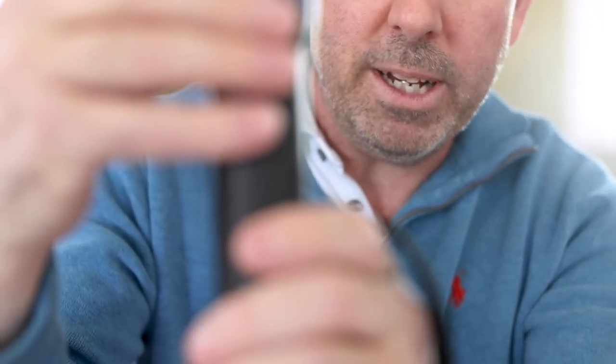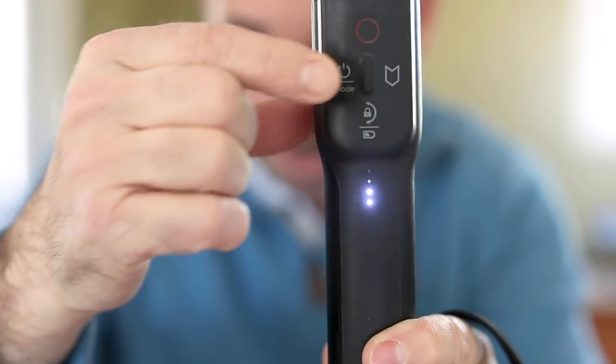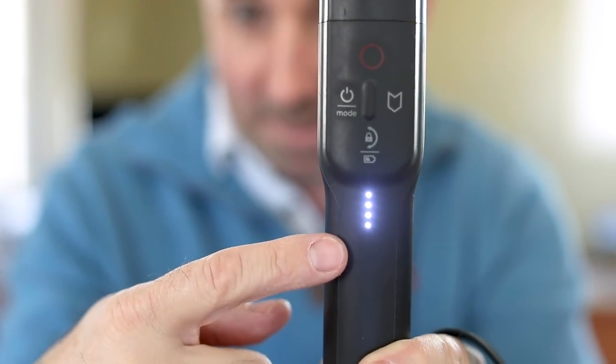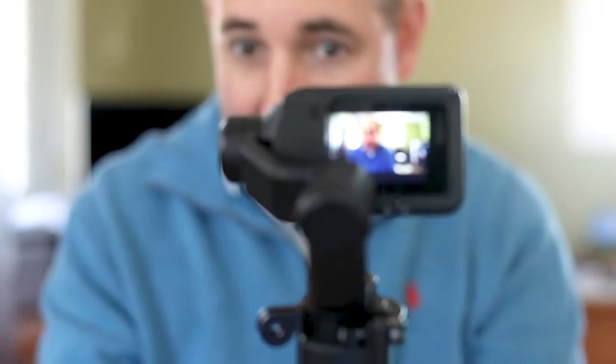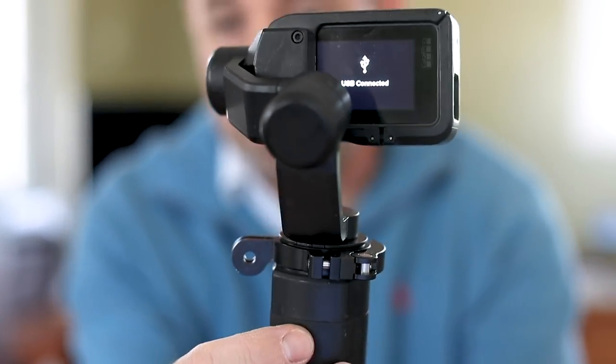Check this thing out. It's super easy to use. There we go — there's your start button right here. You turn it on, little lights come on, and check it out — the whole thing becomes stabilized. Look at this. It's super smooth; I can move the camera up and down and it just really makes for an amazing smooth shot.